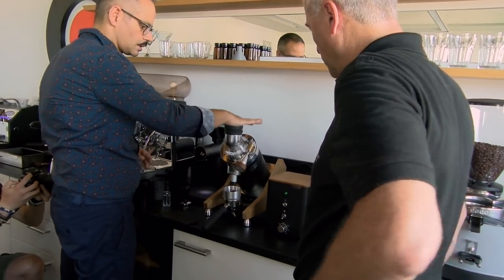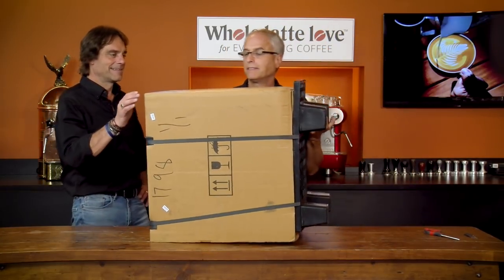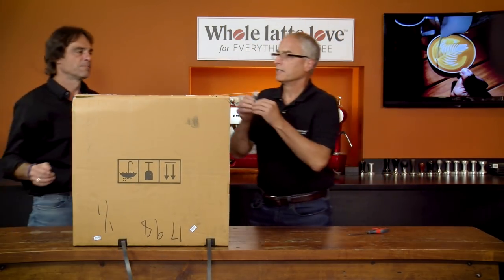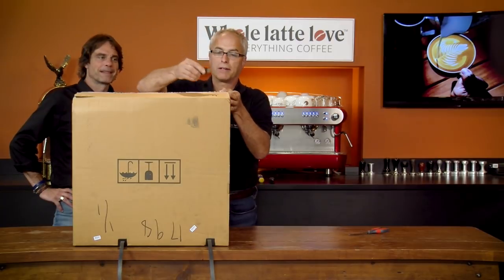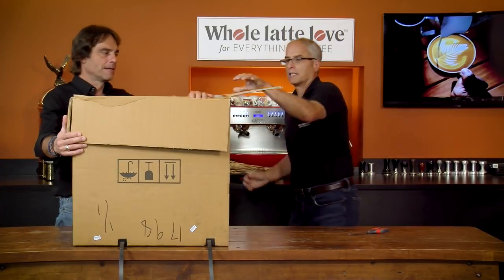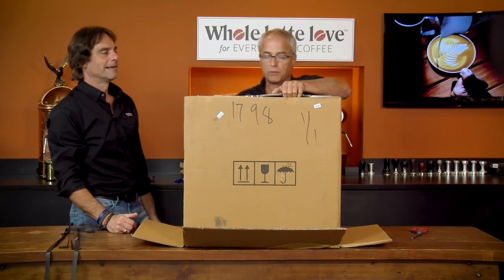Now, the way we're going to open this is the way where it won't hurt your back. This is how I have my guys in the tech shop open machines because they've got to do a lot of them — instead of picking them up, start on the counter and tip it upside down. We'll cut our straps, get rid of that, then cut the tape on top. A little box cutter, custom made by Mark. Then we're going to flip it, take the paper out of the bottom, keep the flaps open and flip it over. Then we'll cut a little slot on top to let some air in so when you pull the top off, you won't have any suction. Otherwise you'll be fighting with it.